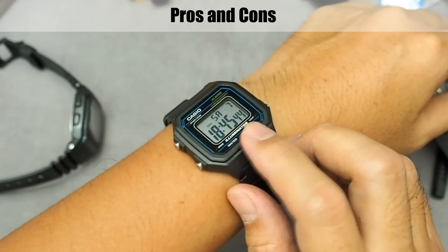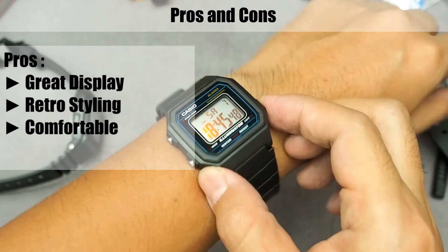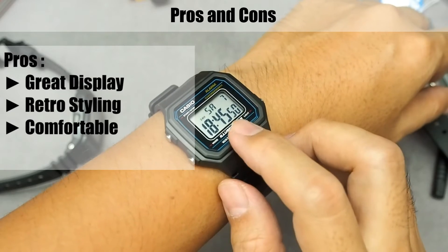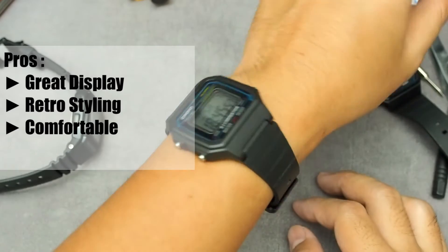For the pros: first, it has an easy-to-read screen with big digits and great backlight. Second, it has a retro styling, which is cool. Third, it's lightweight and comfortable to wear.